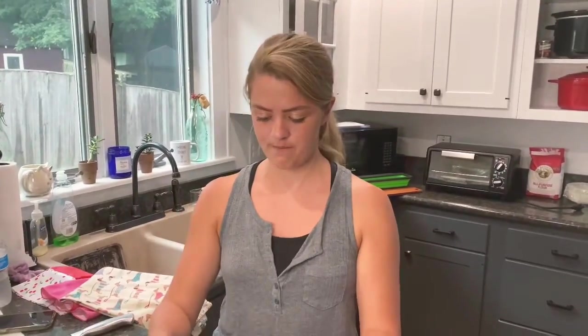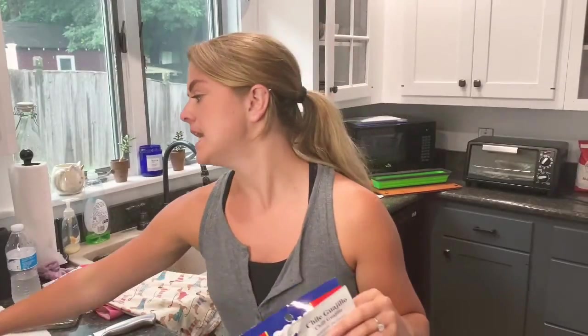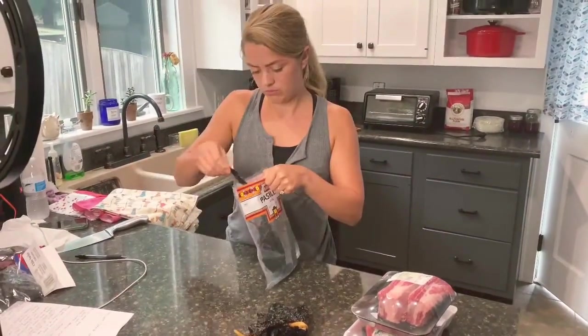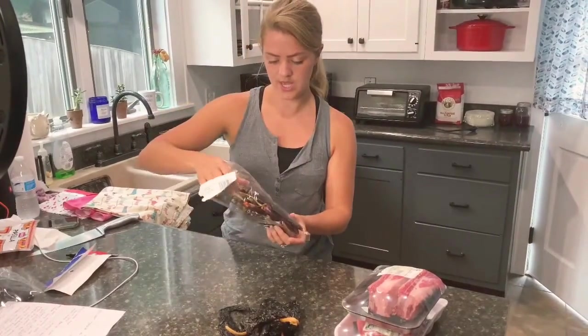The first thing that we need to do is make a chili paste. We are going to use three different peppers: ancho chilies, guajillo chilies, and pasilla chilies. I am going to use three guajillo chilies, one pasilla, and one ancho chili.